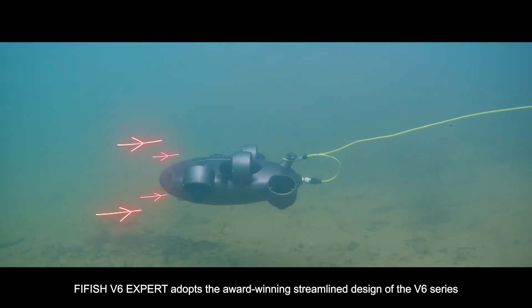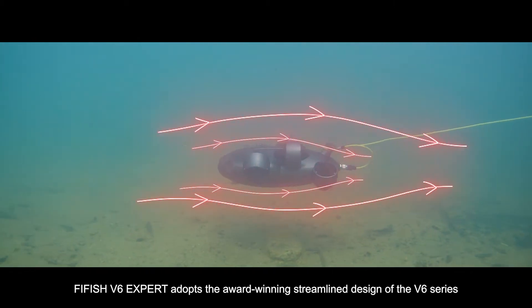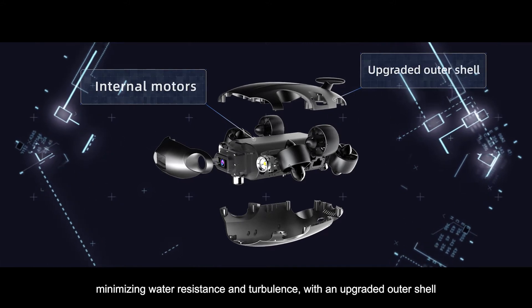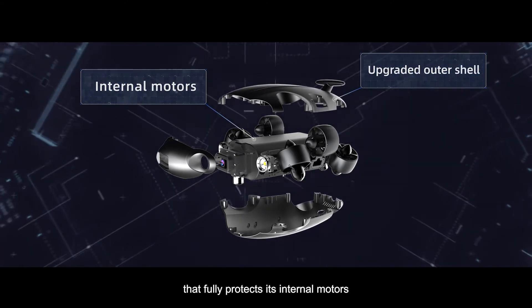FiveFish V6 EXPERT adopts the award-winning streamlined design of the V6 series with a newly refined build, minimizing water resistance and turbulence, with an upgraded outer shell that fully protects its internal motors.